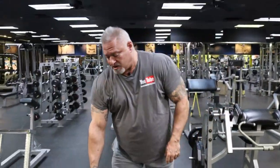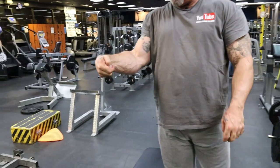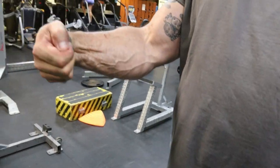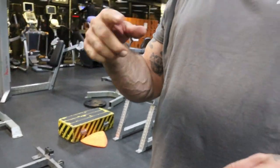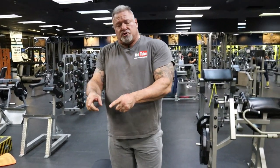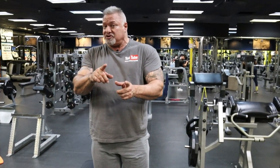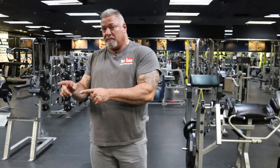That was tough. Got a good pump coming into the forearms, a lot of blood coming in. Now we're going to move on to a third exercise. What you need to do is do another rotation of the wrist curls — lighten up the weight if you have to. Remember, this isn't a how-much-weight game. This is a how-many-repetitions game, because the repetition is what's going to put the blood in that muscle. That's where you're going to get that skin-splitting pump.